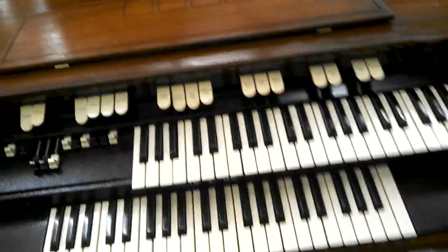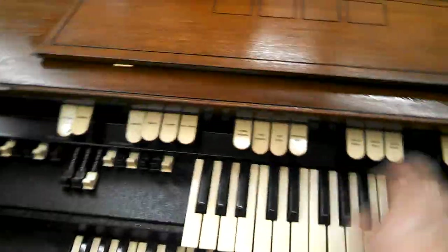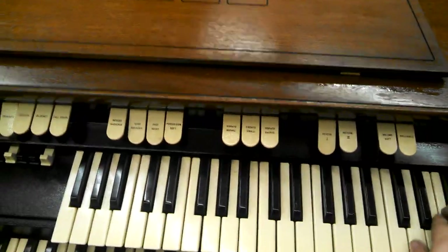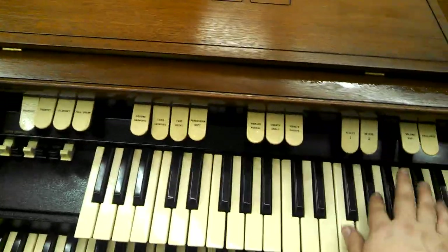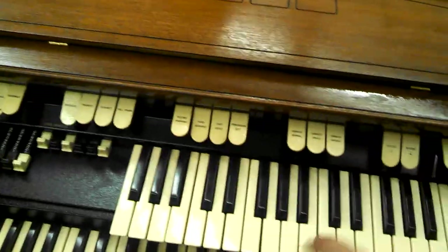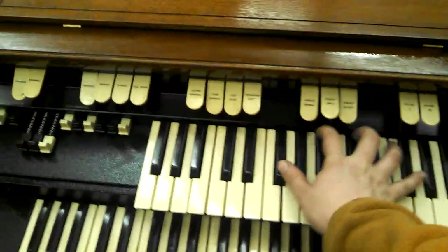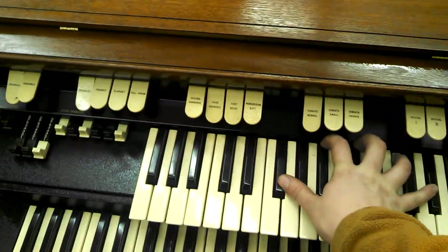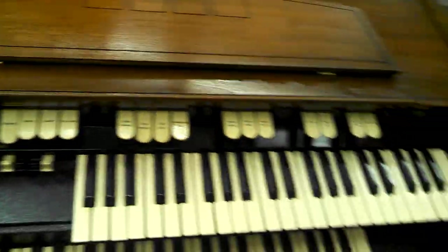It's got reverb — lots of reverb. It's a beautiful spring reverb. It's still got the chorus, so it's there, it's just not as lush.